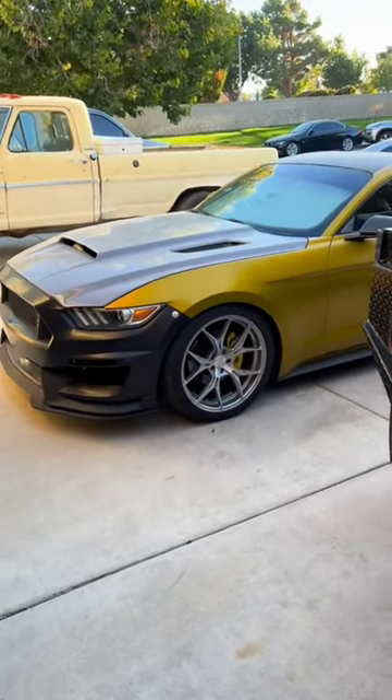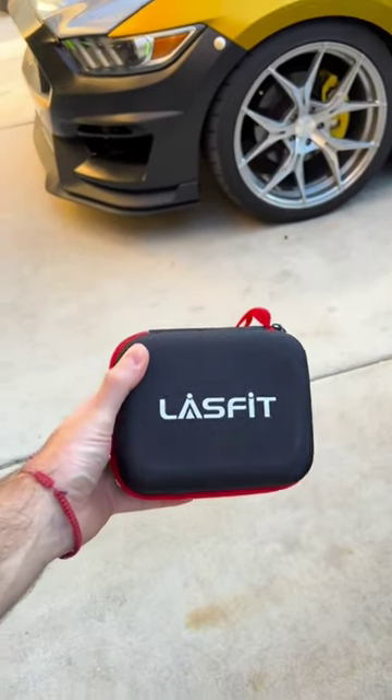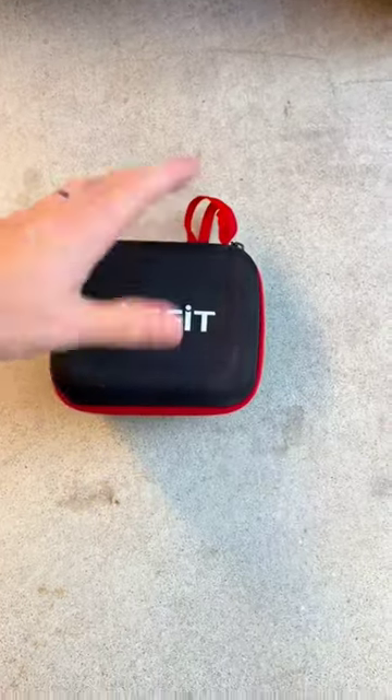I came outside to work on my car and noticed my tire is looking flat. Thankfully I got a package from Last Fit to air up those tires very easily.